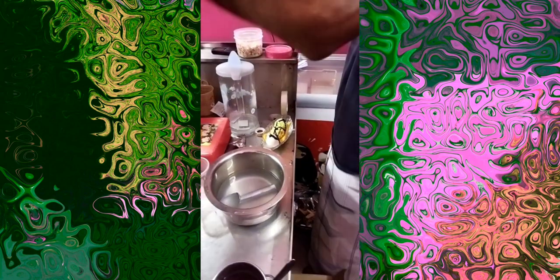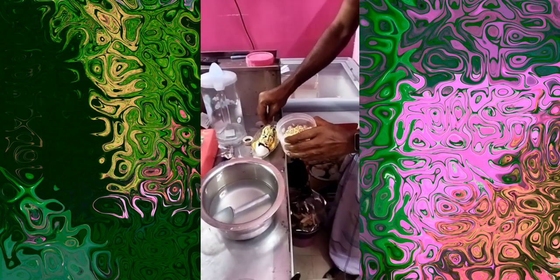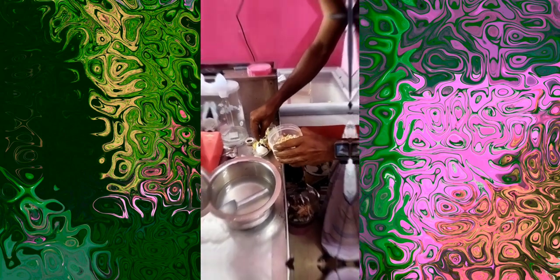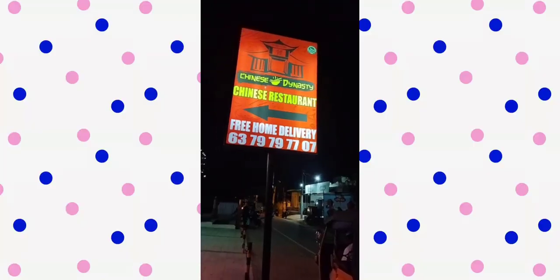We are going to make a chocolate syrup. We are going to make white chocolate crumbs. We are going to make a chocolate syrup.